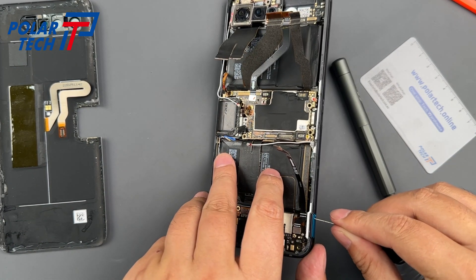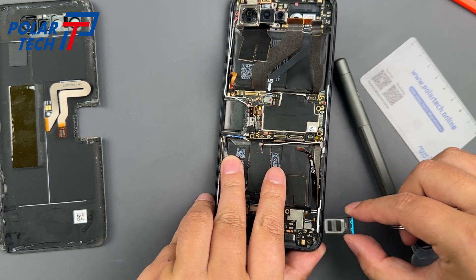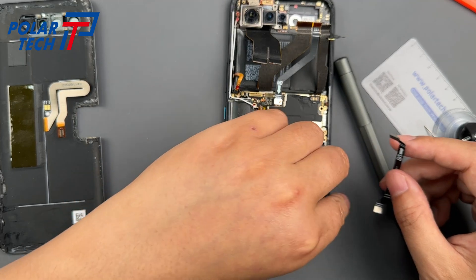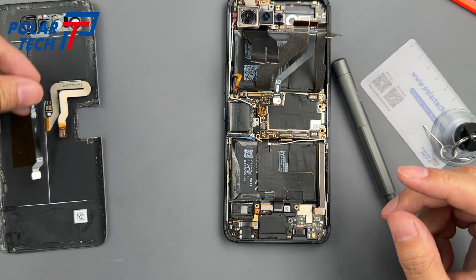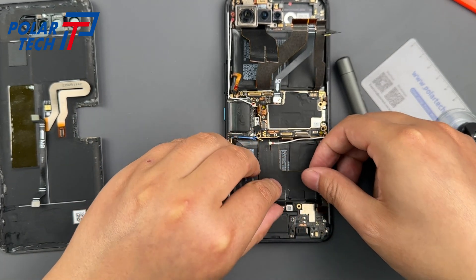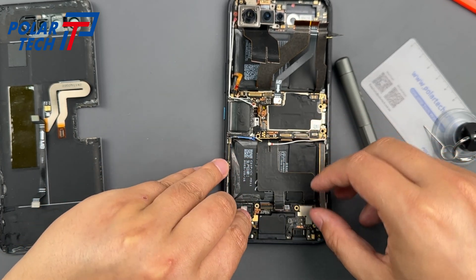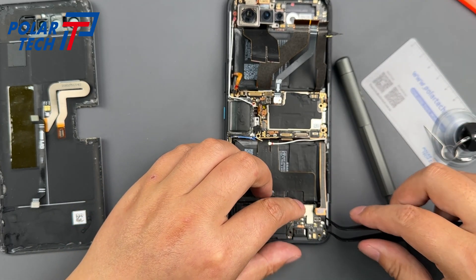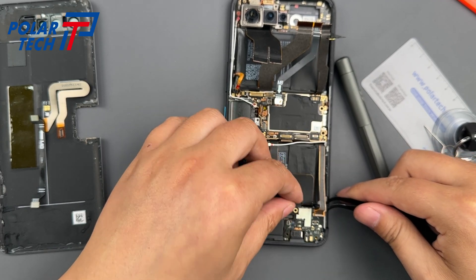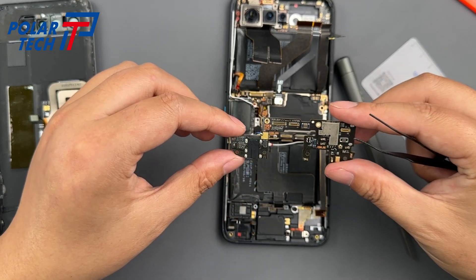Don't forget to take out the SIM tray, which locks part of the bottom board in place. The internal structure down here is actually quite complex. Just take it apart, but do it with care — every component deserves gentle handling, especially if it's your first time. Every chip and ribbon cable on the motherboard is fragile. If you use too much force or slip up, you could easily damage something.